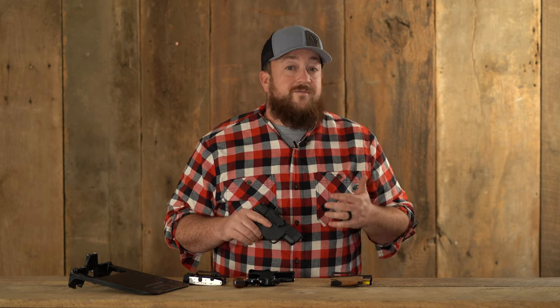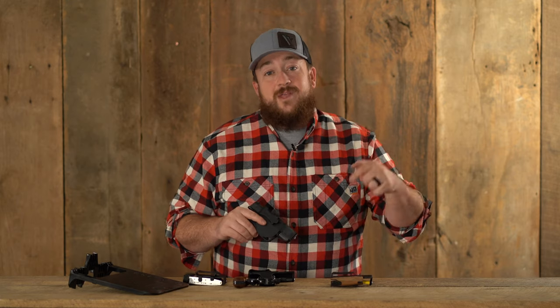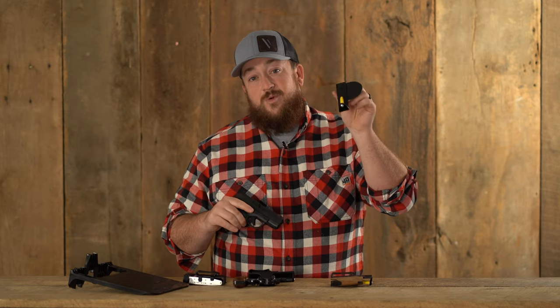The Zero Bulk line of holsters from VersaCarry revolutionized the holster market. It's easy to see why so many people use them every day. They're proudly made right here in the USA. Starting out is the holster that started it all — the Zero Bulk Holster.